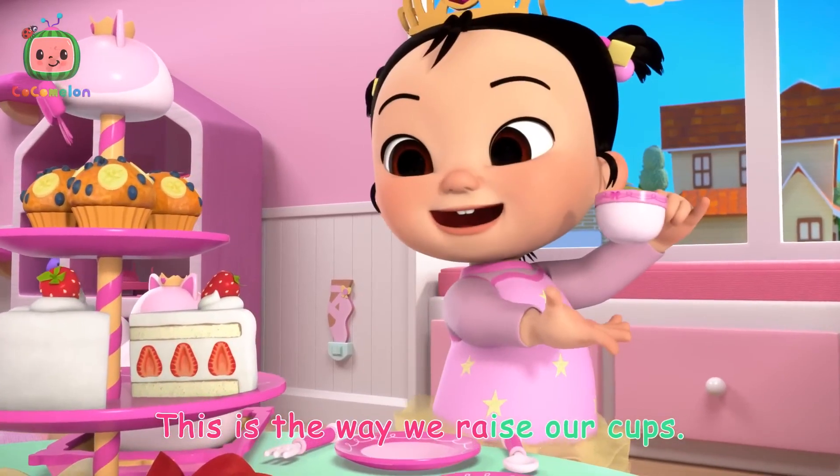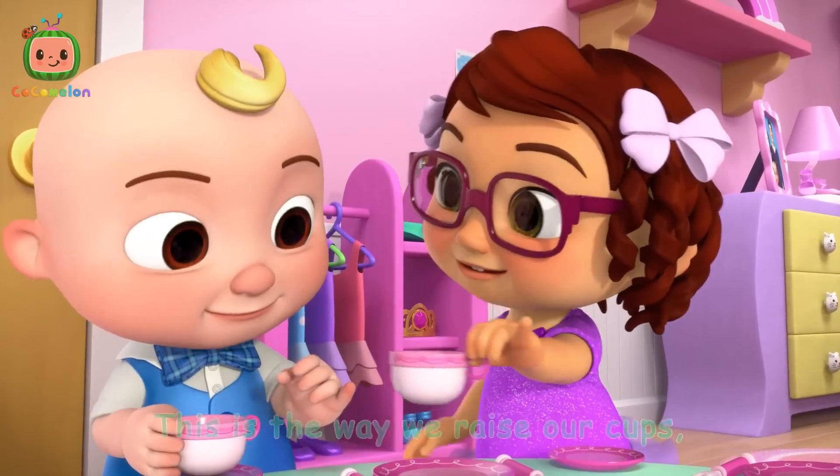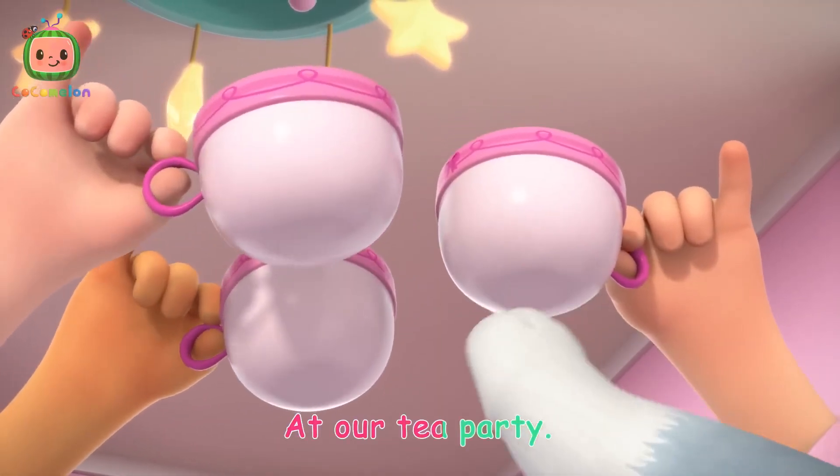This is the way we raise our cups, pinkies up, pinkies up. This is the way we raise our cups at our tea party.